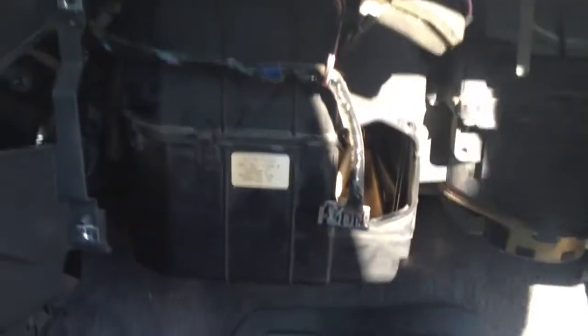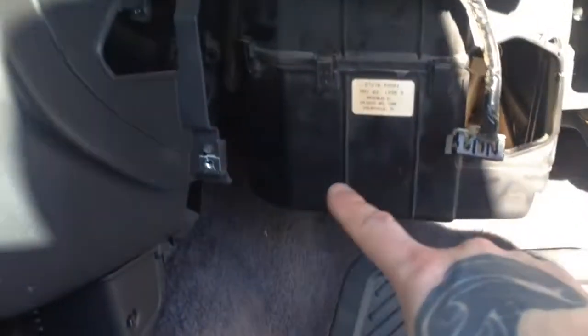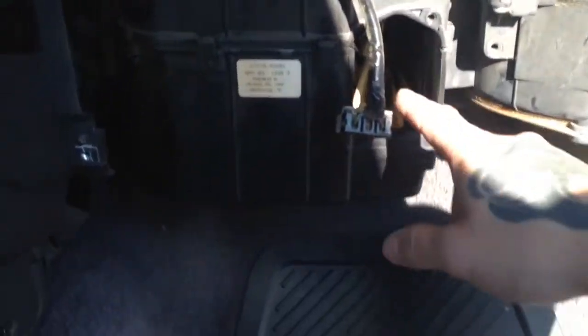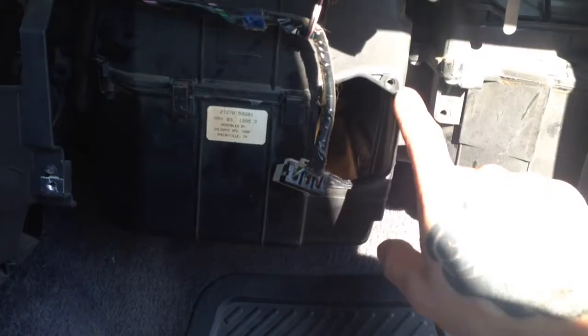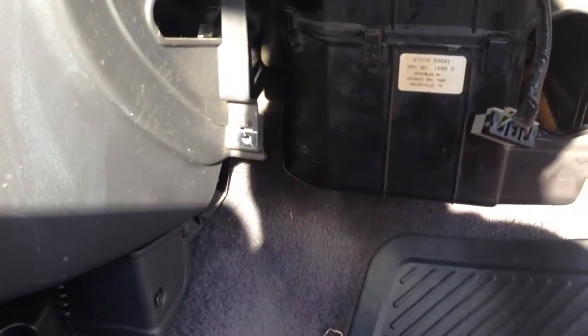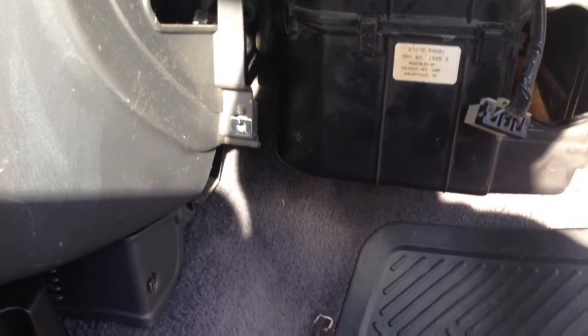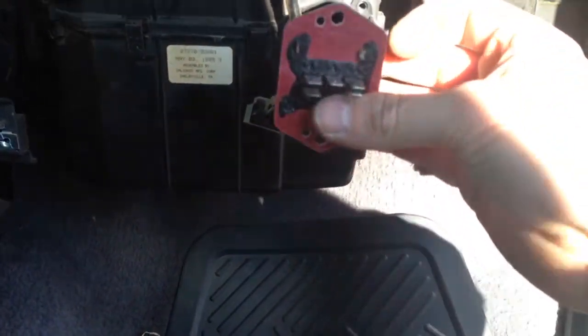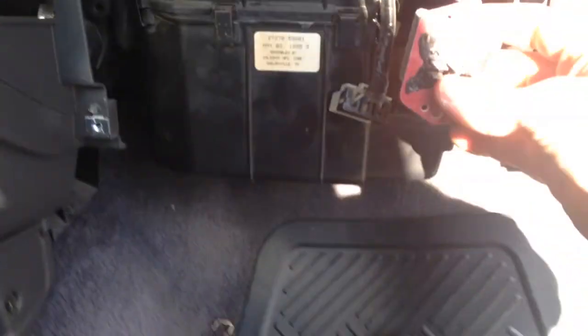After that, the glove box flops down. Then just use a Phillips to take that metal plate off. You've got two screws — pop it out. It's actually a plastic cover on there. This one was full of leaves, so I vacuumed that out.